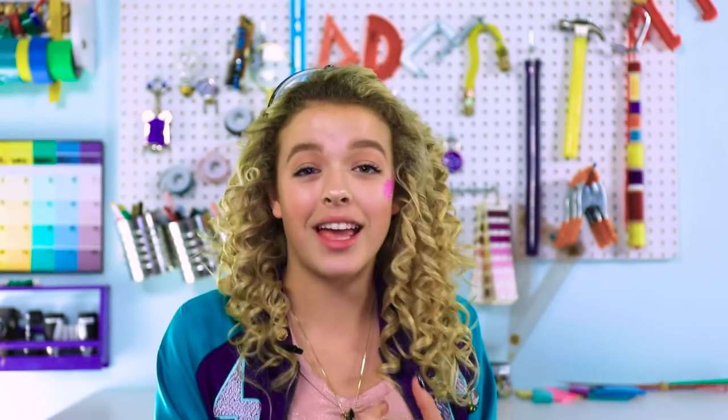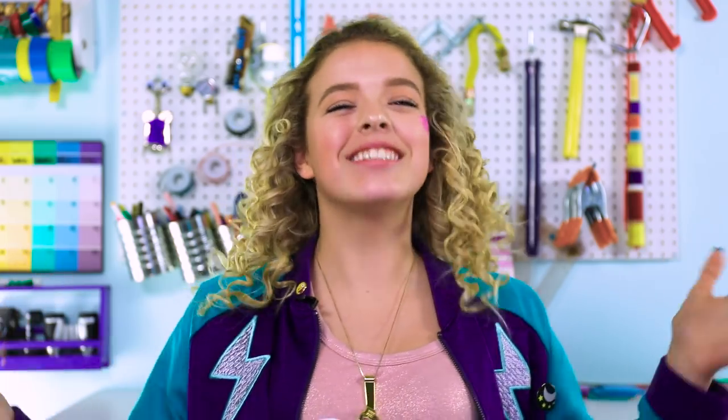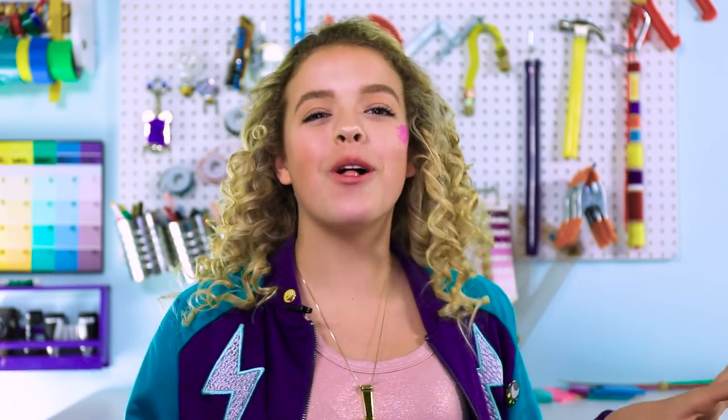No alarms. Alarms give me anxiety. What's up, Hackers? It's Goalie Blocks, and today's video is all about end of school year DIYs.